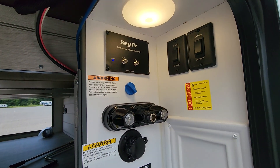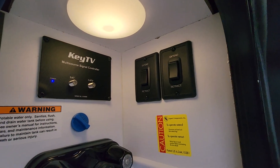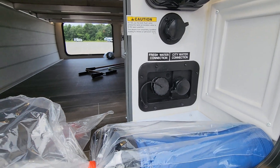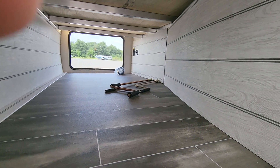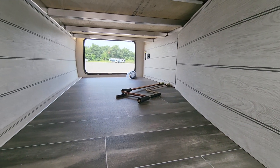Here you've got Keystone's cluster. You've got your satellite TV, your power jacks, your shower, fresh water connection and your city water connection, your solar charge controller. You also have your manual jacks just in case the power goes out or if your campground does run out of power.